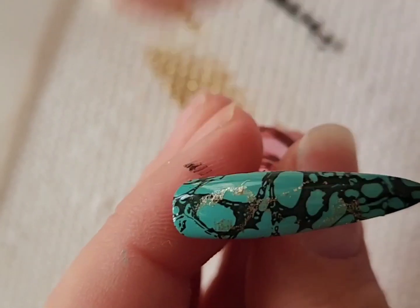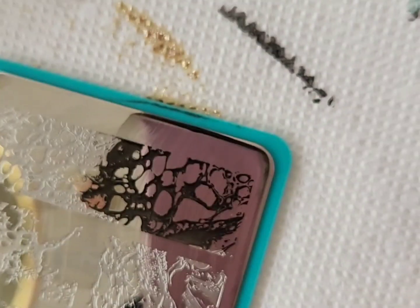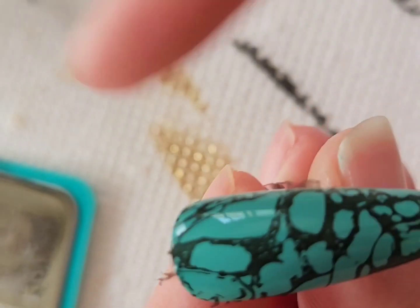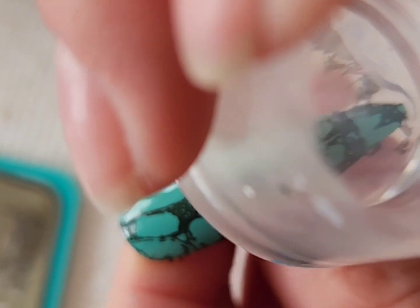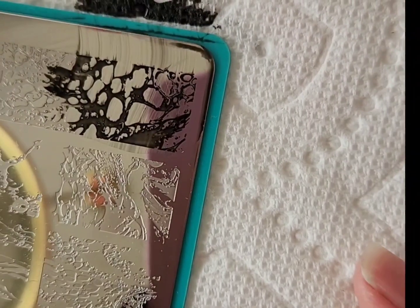I'm just stamping black as well as gold on all the nails. I will be honest — when I actually did this nail design I absolutely loved it. It has become one of my all-time favorite nail designs that I've ever done, and it was so much fun to do.